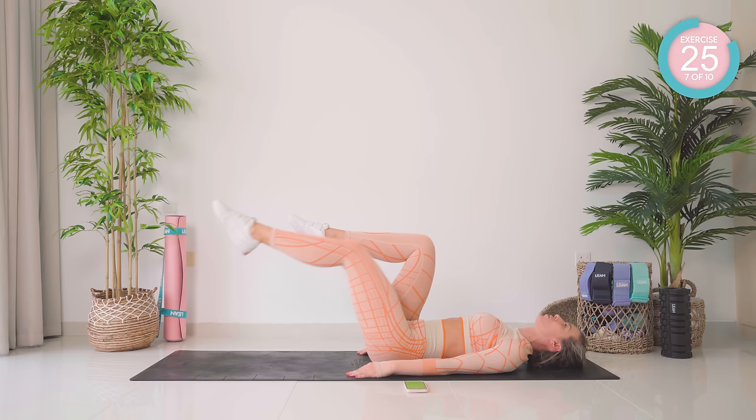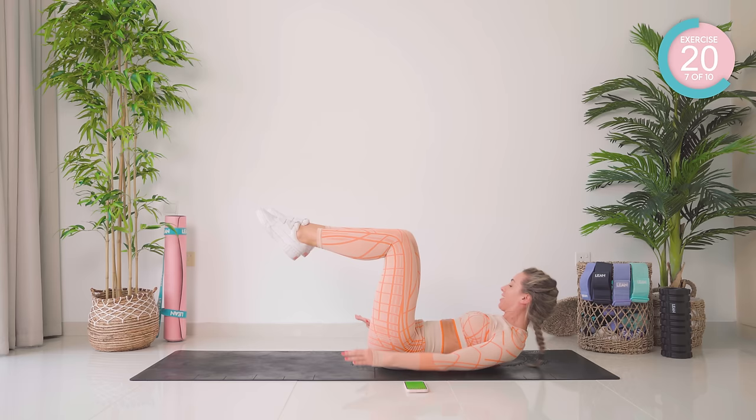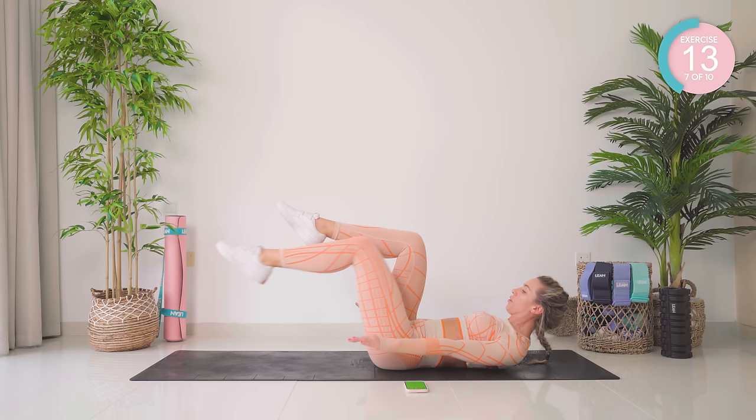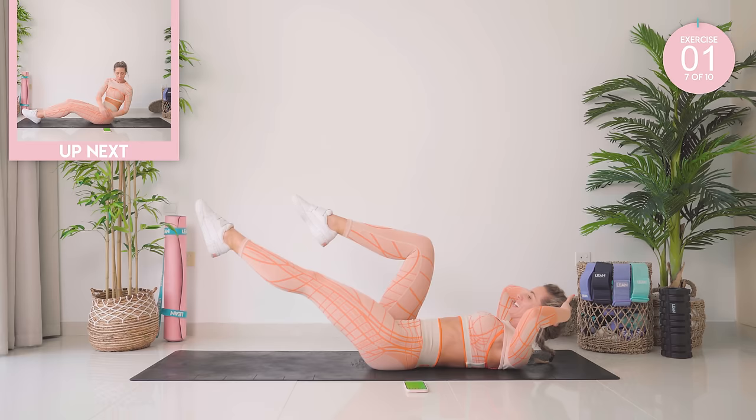Drop the head down if the neck is sore. Single leg stretch, and back in again. You want to keep that lower back flat, and the legs at 90 degrees. Make it harder — come on up. Amazing.